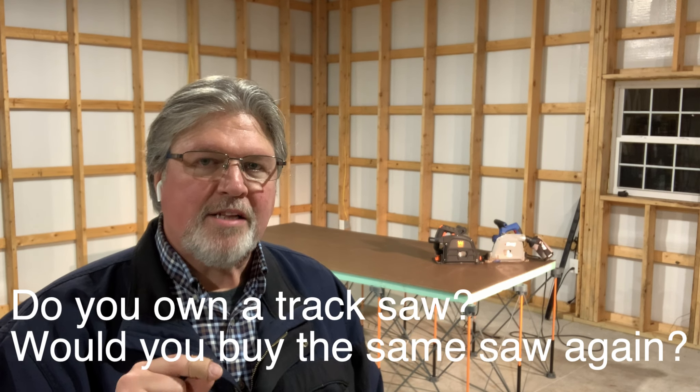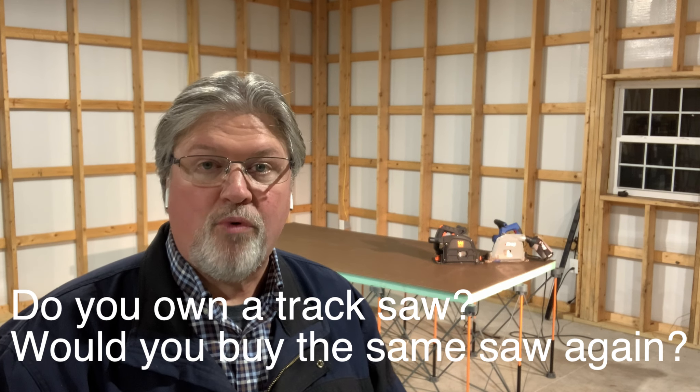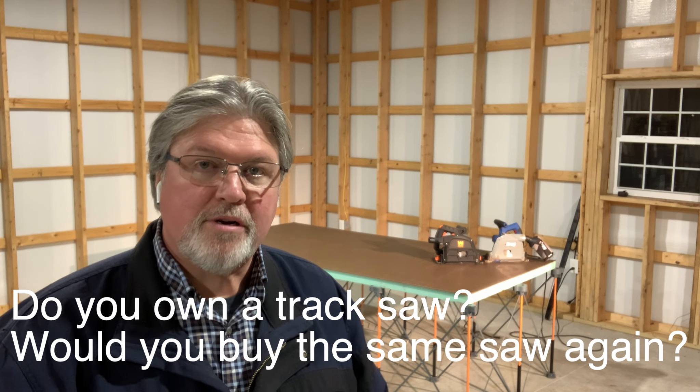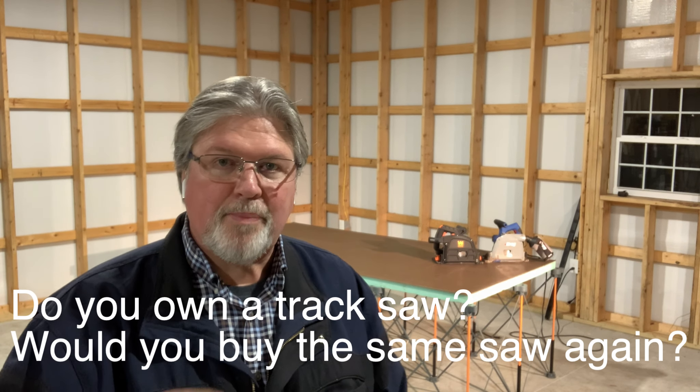Before I do that, I just would love for you to comment down below. Do you own a track saw, yes or no? And if the answer is yes, what do you have — what model and do you like it? And if the answer is no, are you thinking about getting one? So drop down there and answer that while I play.